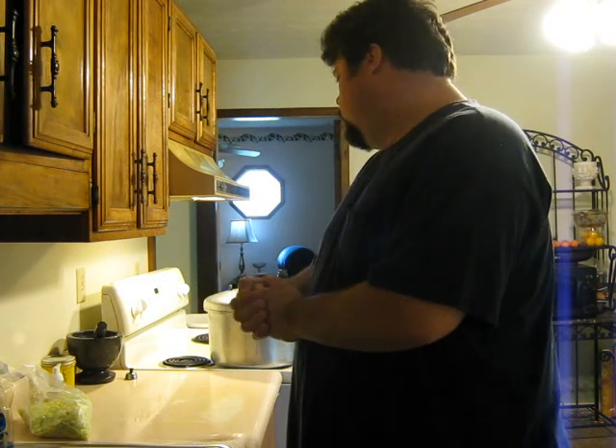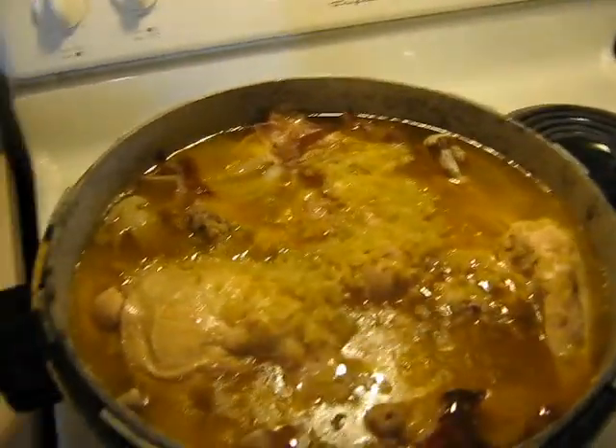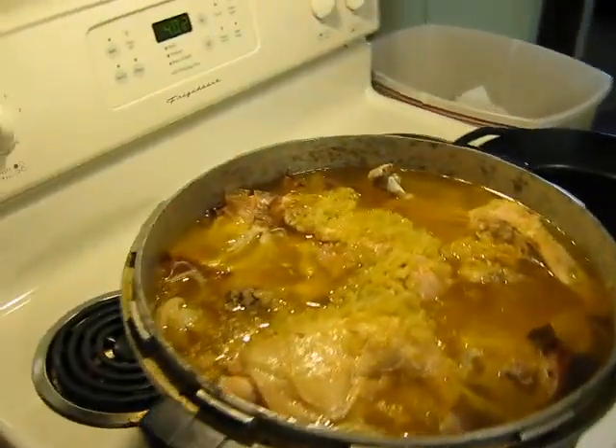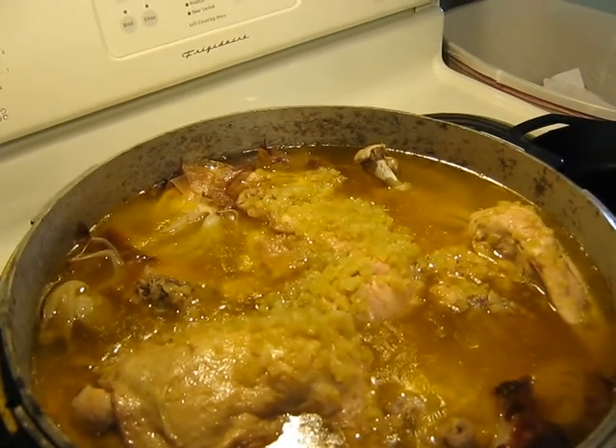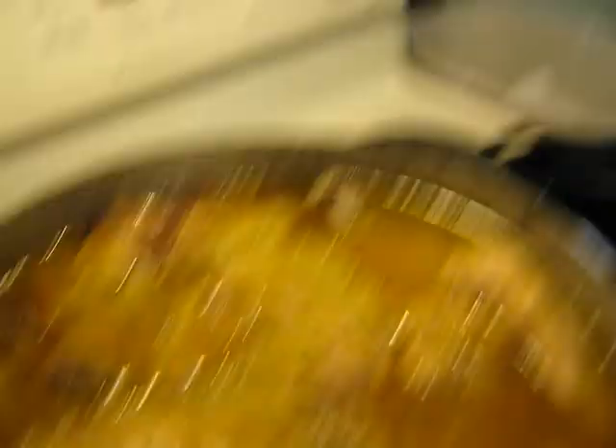The next part is deboning. When I get to that I'll show you, and hopefully I can figure out how to edit all these together. Alright, it's done cooking. What I'm going to do next is pull the chicken out and put it in these bowls, just line it around. Then I put it in cold water to let it sit in the bath — it cools faster. I'm making some gravy for dinner tonight. See you in a little bit.